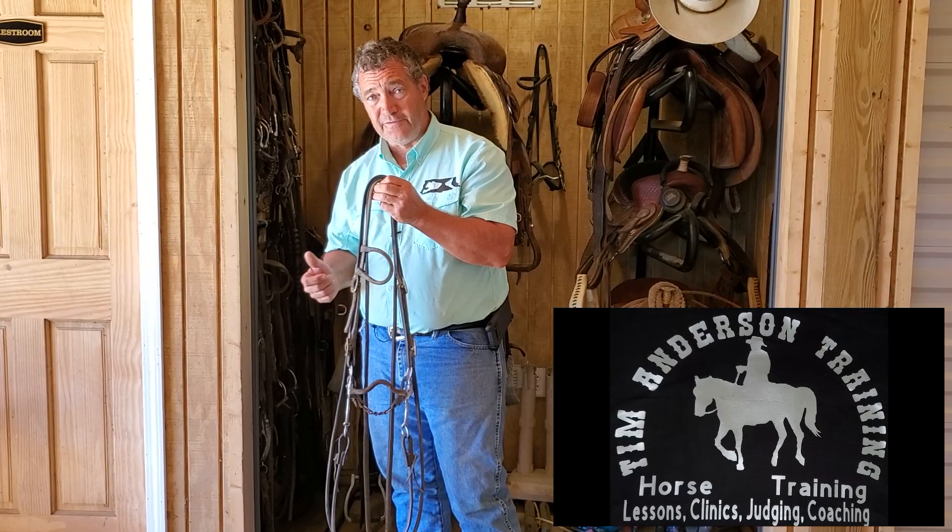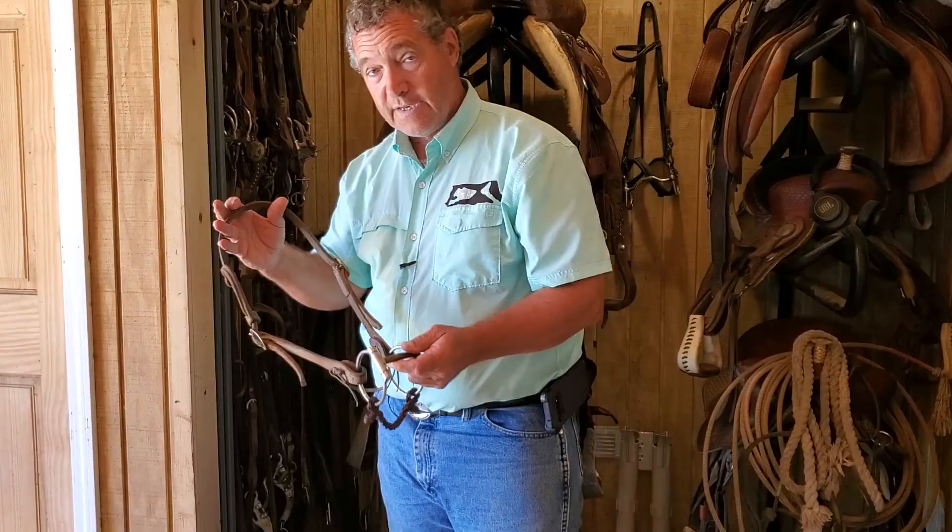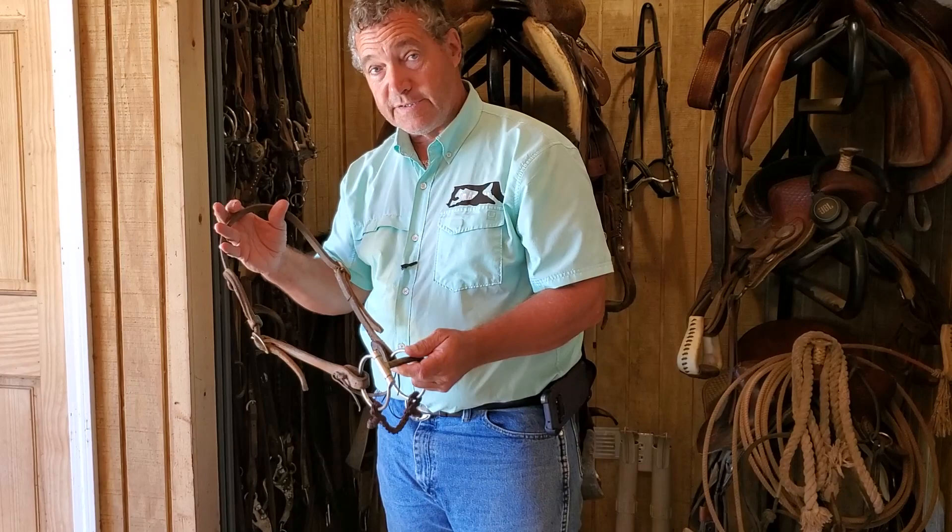I'll ride different horses in different bits because I can use that bit to help strengthen what their weaknesses are. I typically start transitioning a horse out of a snaffle bit within 90 days of starting him under saddle. There are things I need that horse to do — elevate his shoulders, leg yield, and do things I need to start building muscle for — so I get that horse out of a snaffle bit within 90 days.